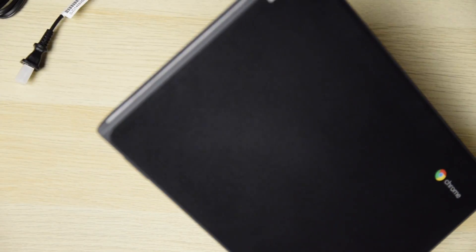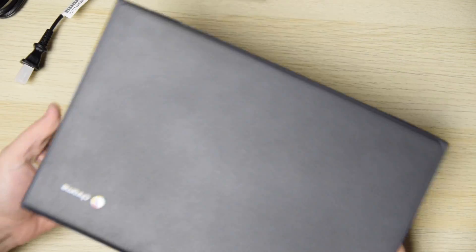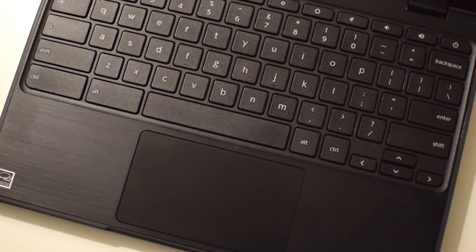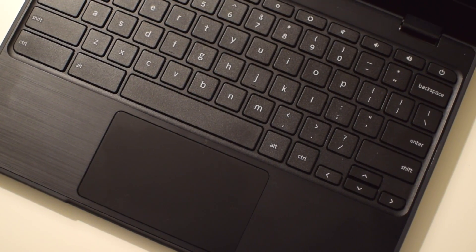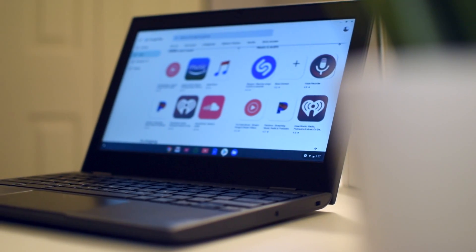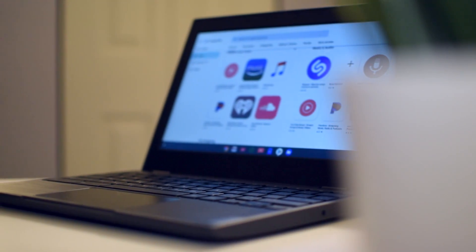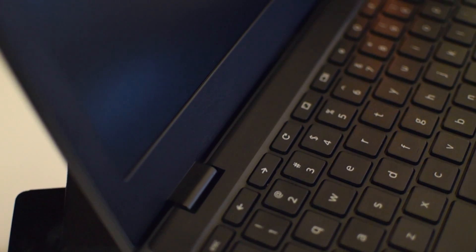Taking a look at the laptop itself, it's plastic all around and the top is a grippy matte finish which picks up the occasional fingerprint here and there but is certainly not a fingerprint magnet. The inside body has a brushed steel look, which is unexpected and adds to the user experience. You have an 11.6 inch anti-glare HD display at 1366 by 768 resolution and a well-spaced keyboard with some Chrome shortcut buttons built in up top.